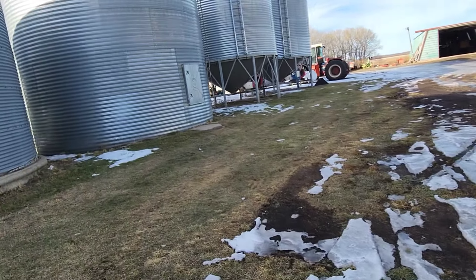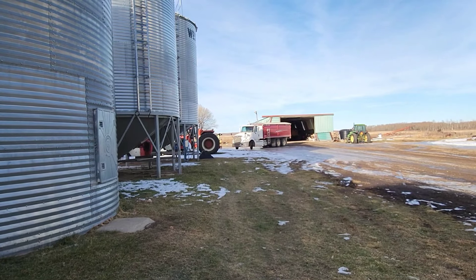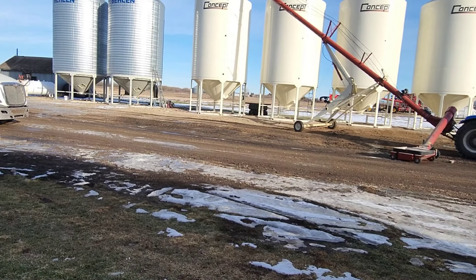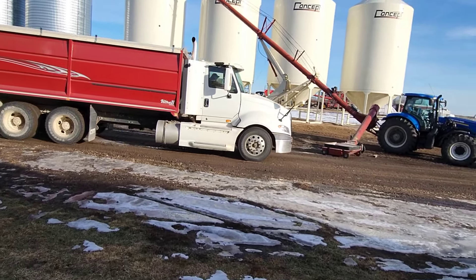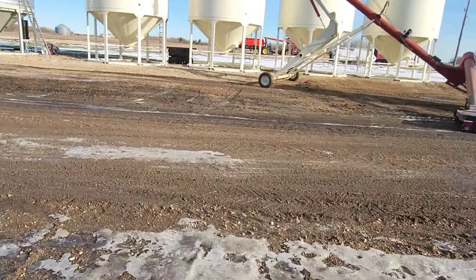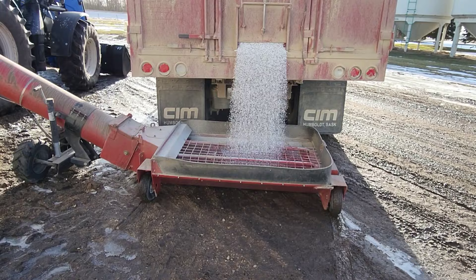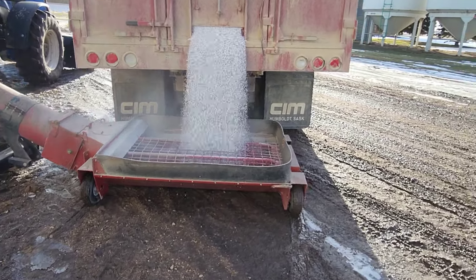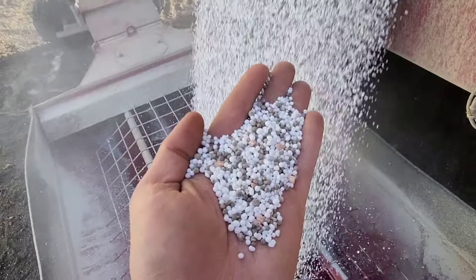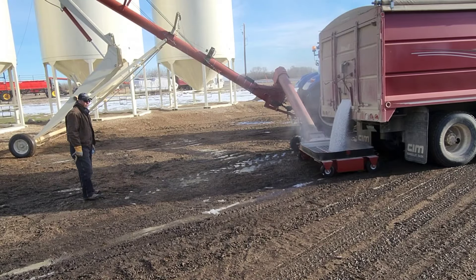Hauling fertilizer today. She's slippery — we had some traction, then we don't, then there we go. Trying to do things in the morning when it's good and firm, because by about one o'clock things get kind of slippery, kind of slimy, kind of muddy. It'll be a lot of gross.